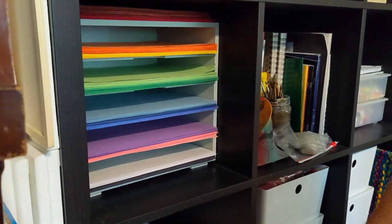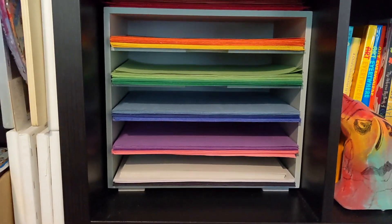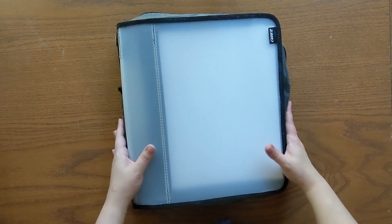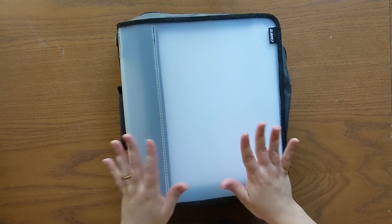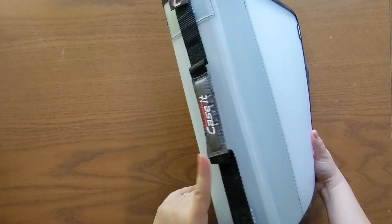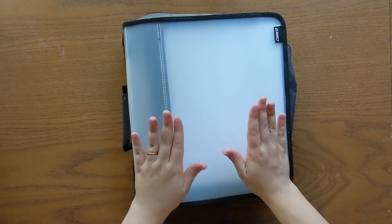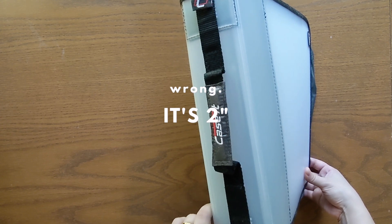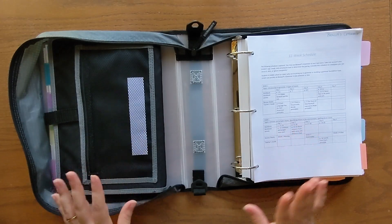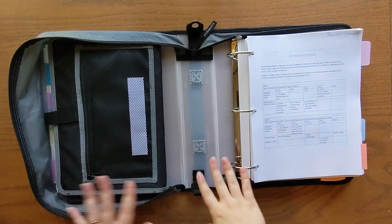That looks so much better. Now it's time to set up some binders and I'm going to show you my new teacher binder. This is something new that I got for myself this year — it's a three-inch binder case. I will link this one below because I just got it on Amazon, but I've seen similar ones at Target or Walmart. Right now is the season to buy school supplies, so definitely check prices and shop around.